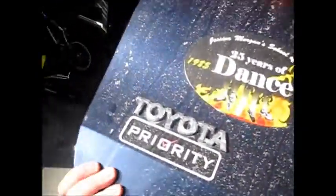We are installing a backup camera today and it's going to be in this 2006 Toyota Sienna. It's going to go on the license plate.